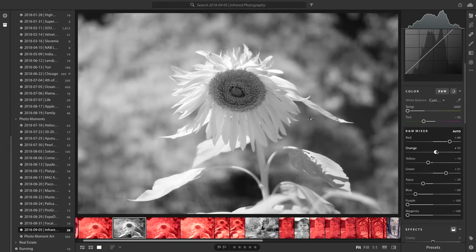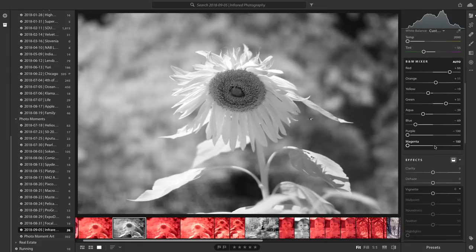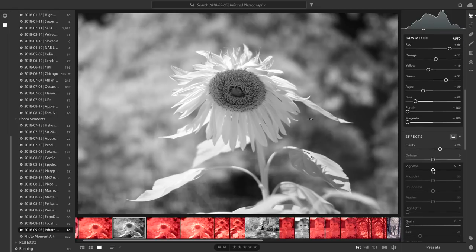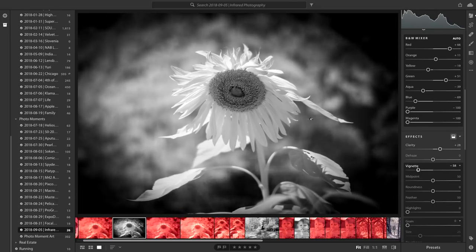You can start to get some interesting effects. Adding a little bit of clarity and maybe some vignetting is going to look pretty sweet. I love the brightness of the flower here — how it's just really popping. Kind of cool and fun to play with.